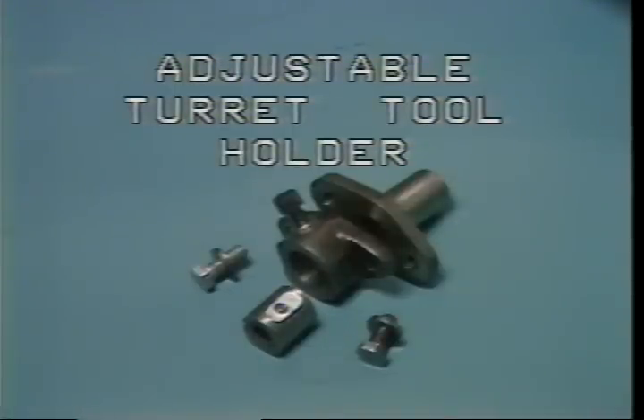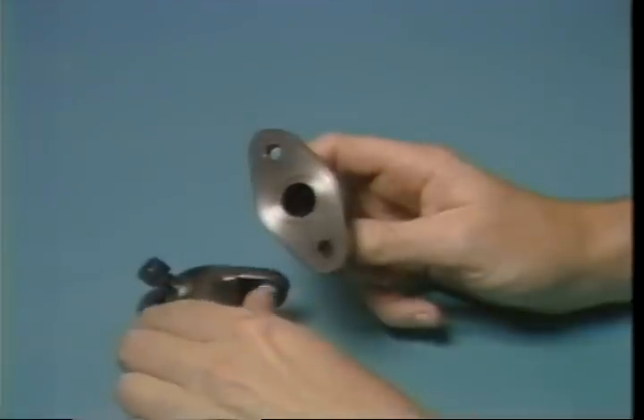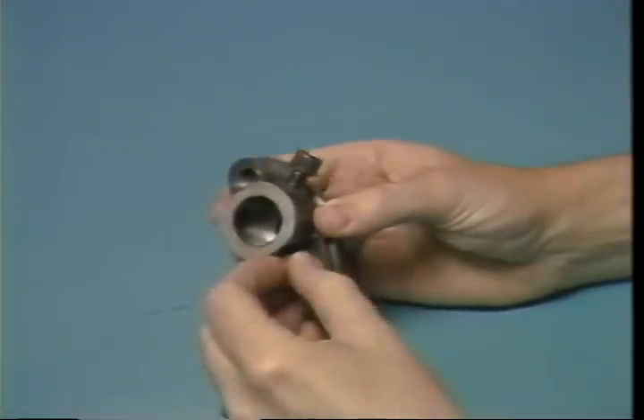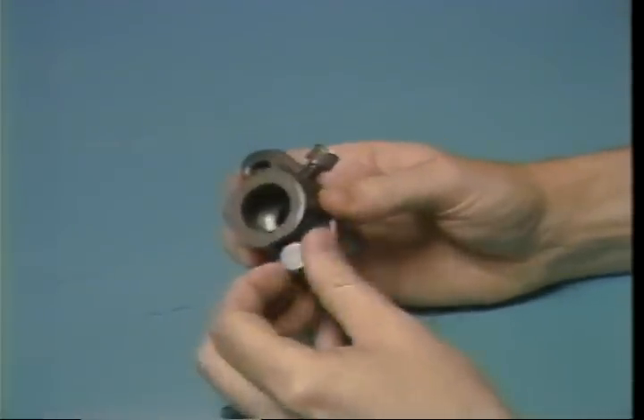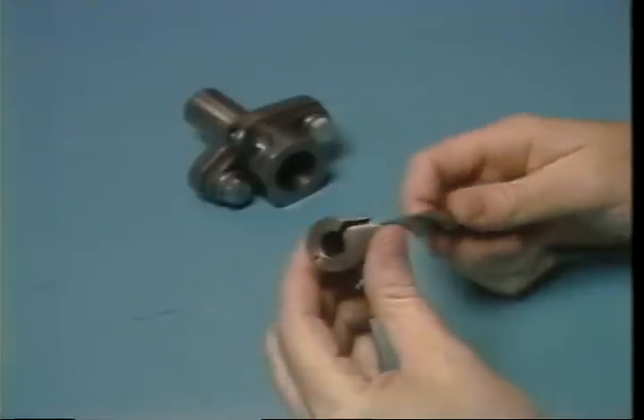This is an adjustable turret tool holder — the most common type of holder used on the Brown and Sharp screw machine. It can be used for holding spot drills, screw machine drills, reamers, and other end-working tools. The shank of the holder must be selected to fit into the turret. The front of the holder is designed to hold the bushing, which is selected for the drill to be used, and is held in place by two locking screws located on either side of the fixture.